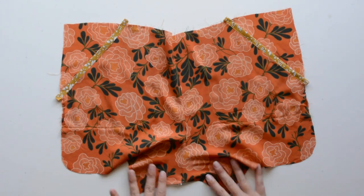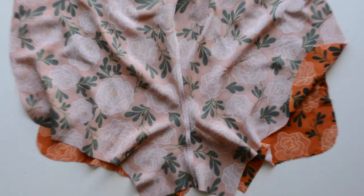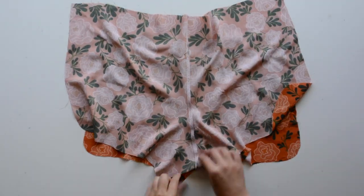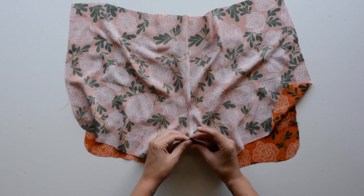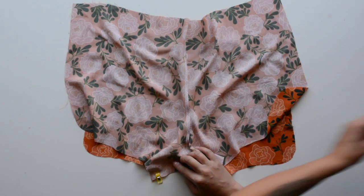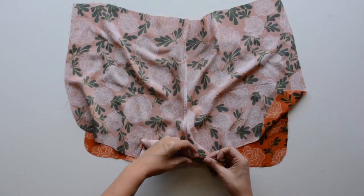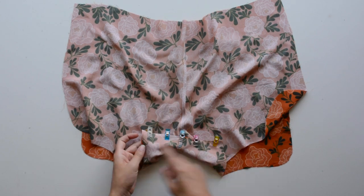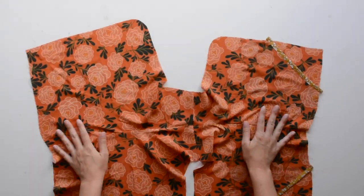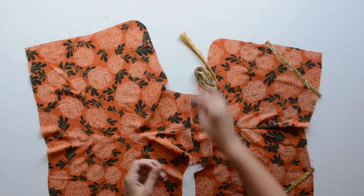Next, join the front to the back of the shorts. Right sides together, pin your front pieces to your back pieces, matching up the center front and center back seams and the inseam. Sew using a three-eighths inch seam allowance, then finish that seam. After that, press the inseam towards the back.